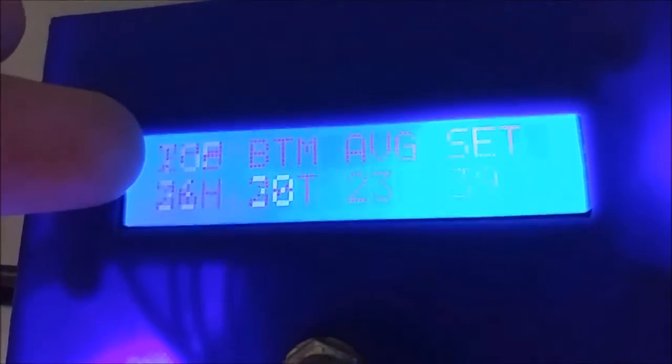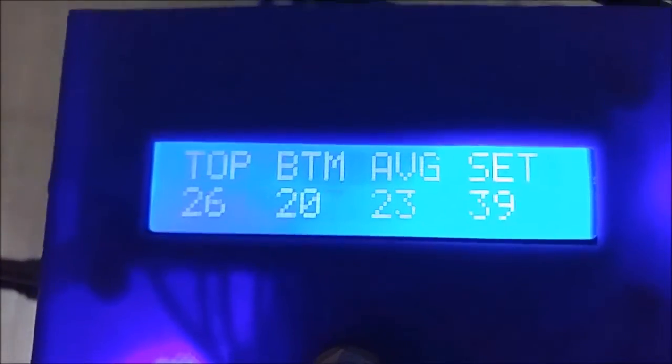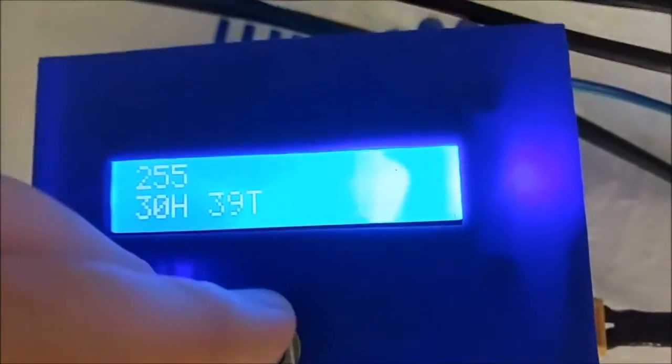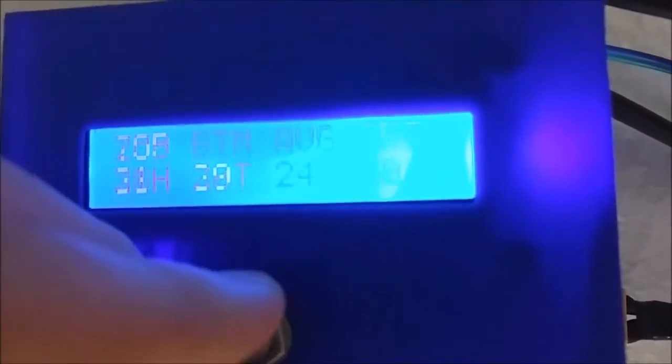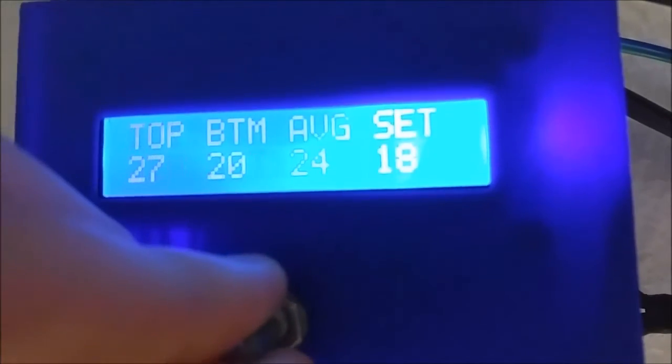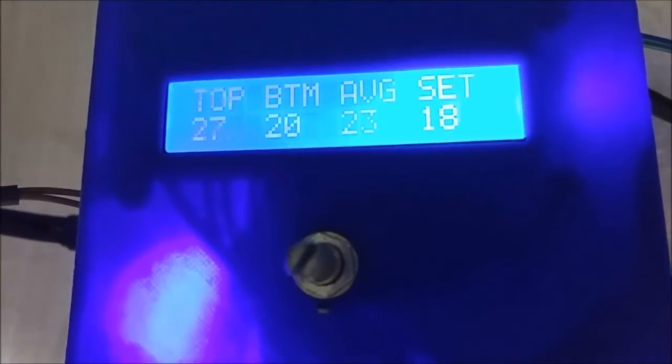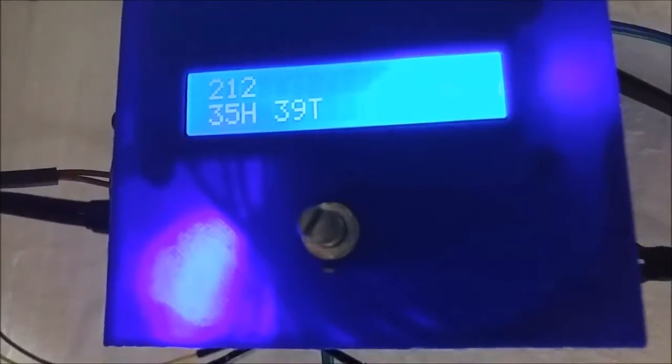That's actually the 255 that you see right there — that's the pulse width modulation output, which is also displayed by this bright light right here. And then this actually adjusts the output. As you can see, it's 225 now.